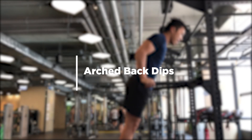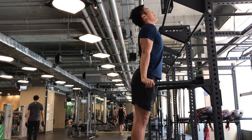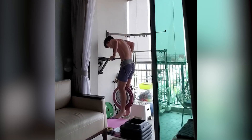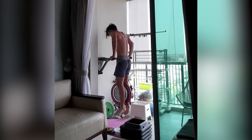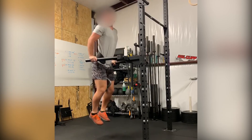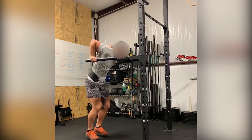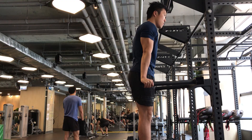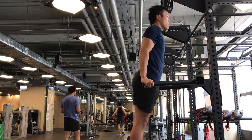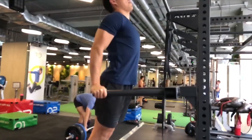The third mistake is to arch your upper back on the way up. These people are initiating the push by craning their neck and arching their upper back, as if they are doing a deadlift and pulling the weights up with their back extensors. You are letting your extensors do all the work and not your chest and triceps. It's generally okay if you are testing your one rep max or forcing a PR, but this shouldn't be the way you dip if you are going for reps.